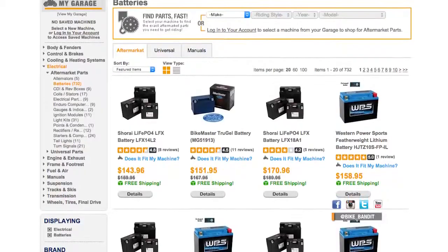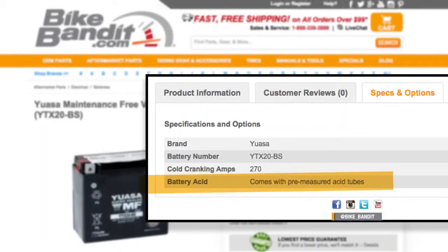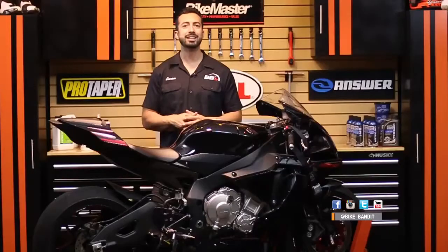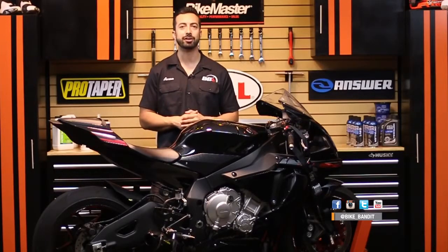When shopping on our site you can actually sort between batteries that ship with no acid, those that come with pre-measured vials, and those that come activated and sealed from the factory. This makes it easy to pick the right type of battery that you're most comfortable with so that there are no surprises when your new battery shows up at your door.